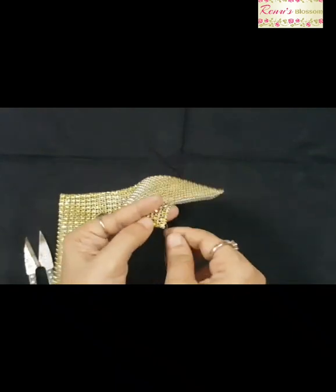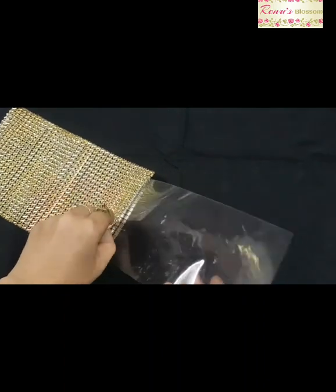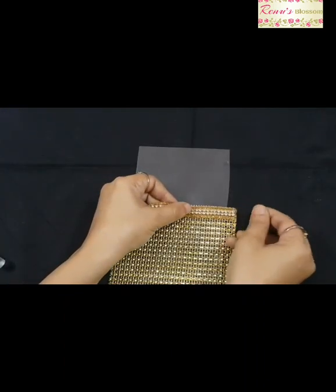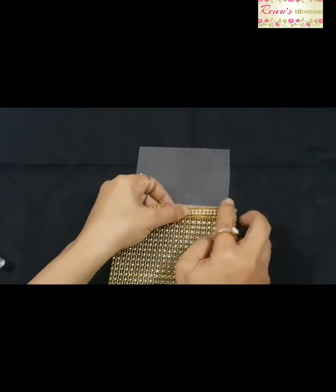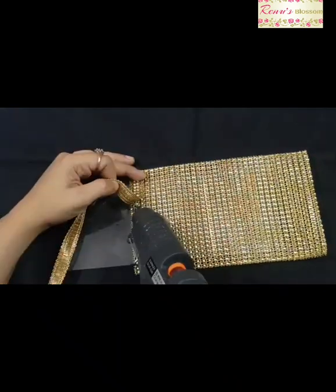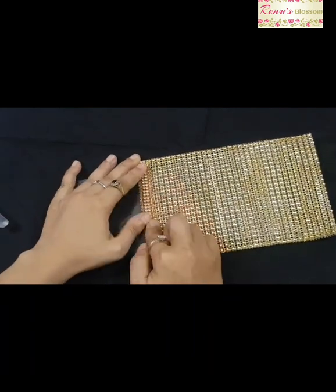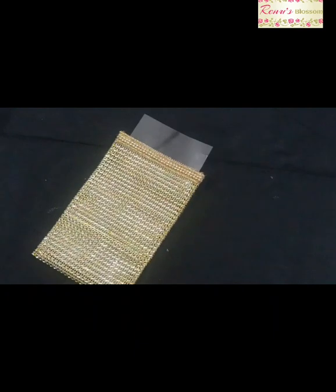Insert a transparent sheet or paper inside your pouch. The reason is that when you stick your leaves on top of your pouch, your pouch will not stick to the other side of it. Here, I'm sticking golden leaves on both sides of the pouch.